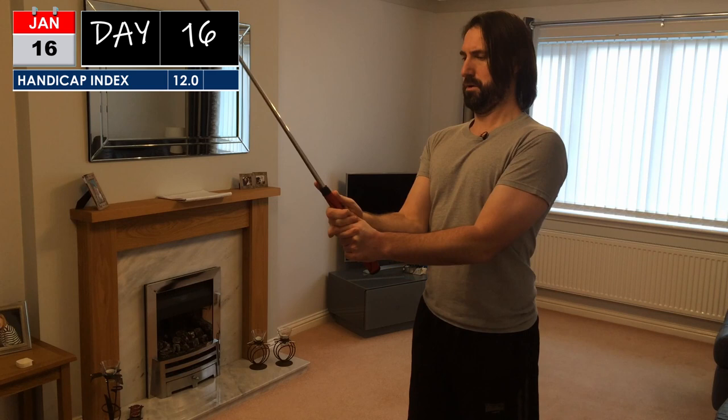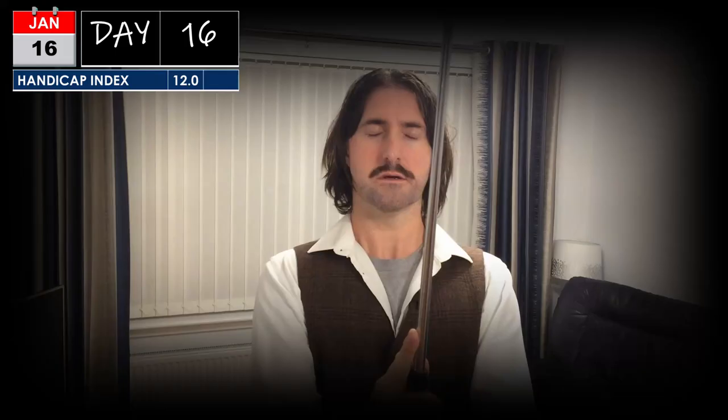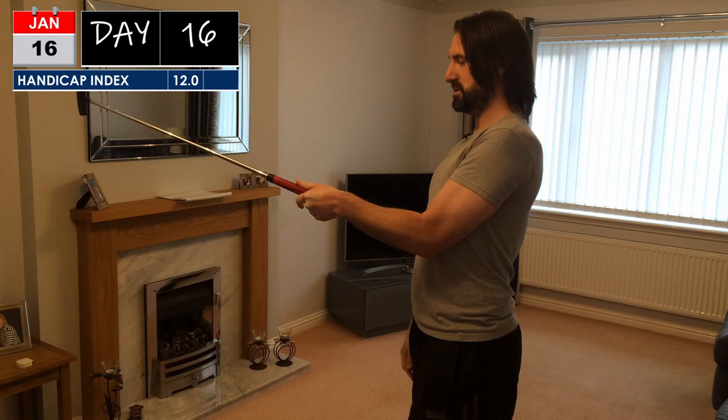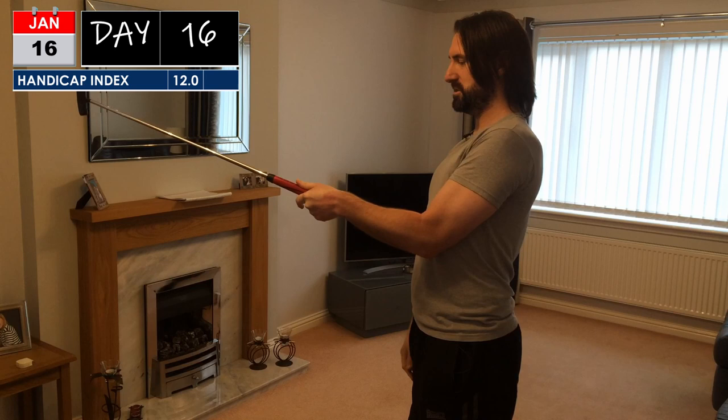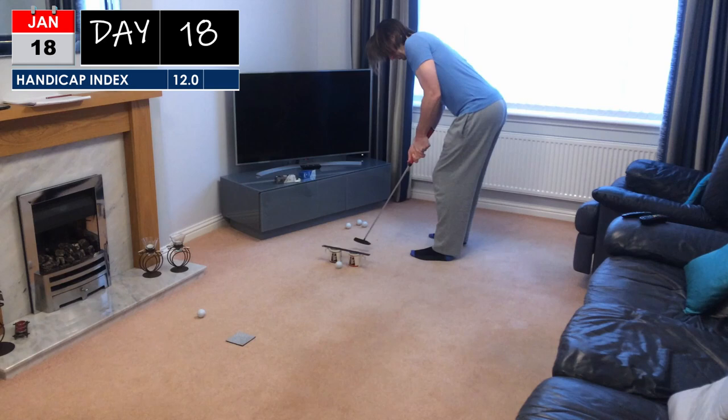The next part of this is if you bring the putter head up like this, there are two things you can do. You're looking for a bit of ulnar deviation in your wrist, and what you want is a straight line from your elbow through your forearm down the shaft to the putter head. Now throw in your 45 degree tilt and you're all set.